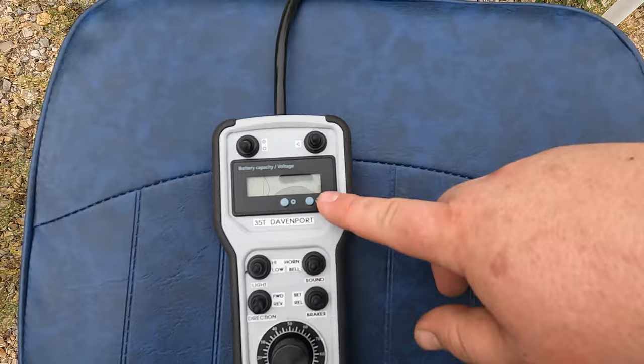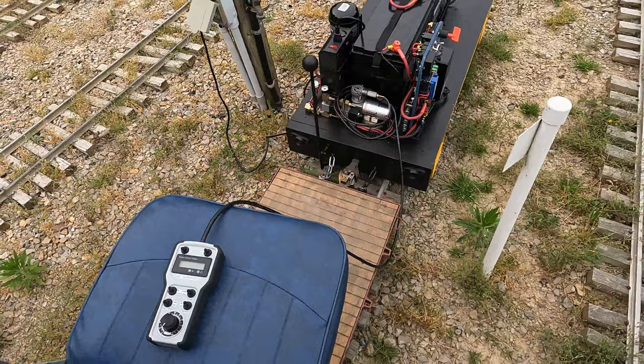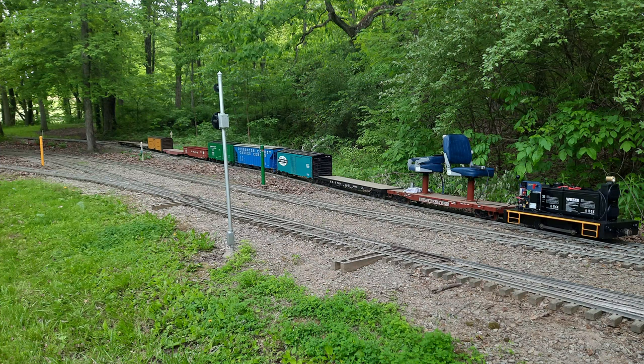There's also a battery meter in the center which seems to work well. I've been running for probably about six hours today, most of the time with anywhere from seven to ten cars behind it, and I never had any problems with the batteries.